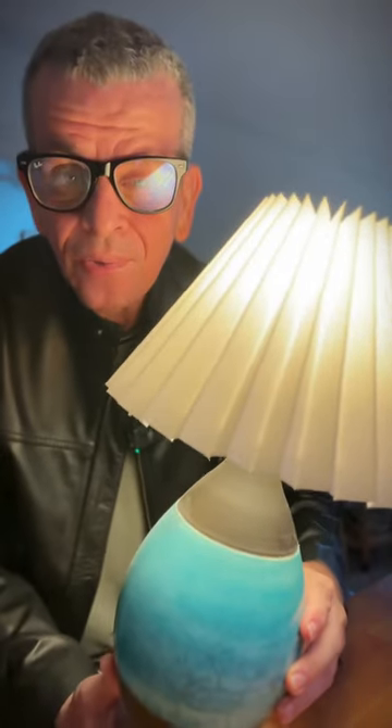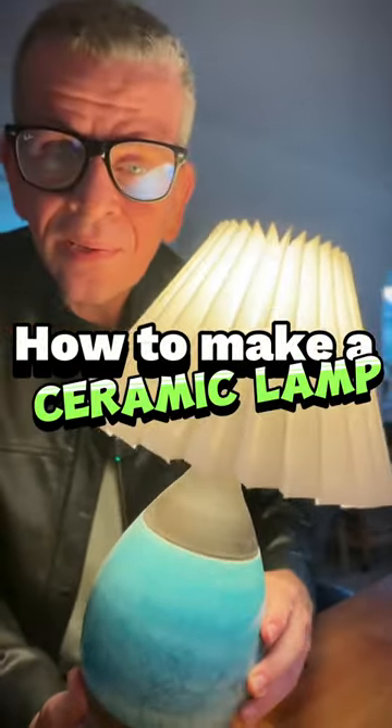Do you want to learn how to make a ceramic lamp like this? Keep watching!